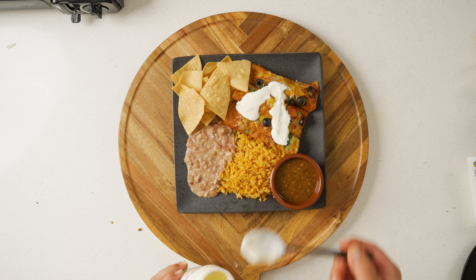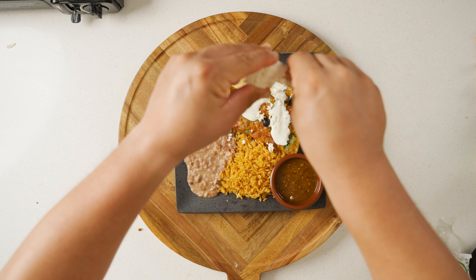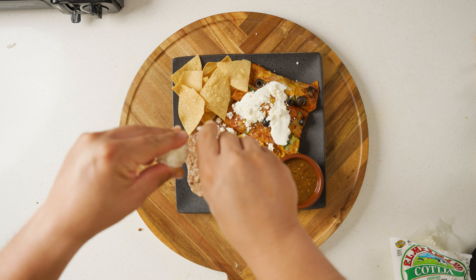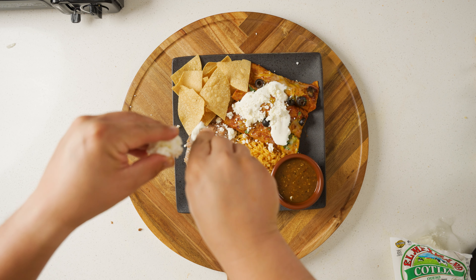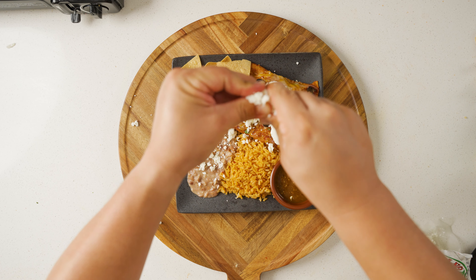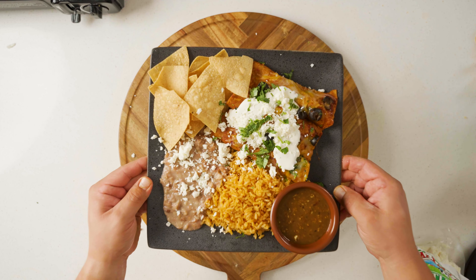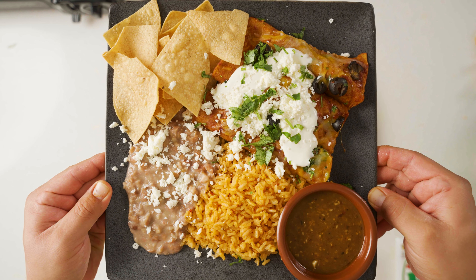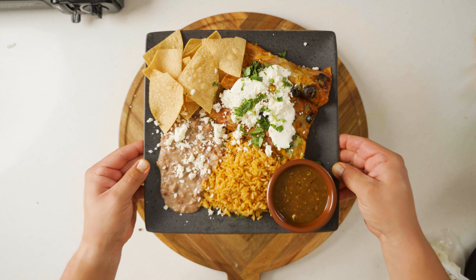Here's what my plate looks like. And there it is, you guys — a really simple way to make homemade enchiladas with a sauce that's so addicting and goes good on so much more than just enchiladas. Let me know in the comments: have you ever made enchiladas? Do you make them differently? I'd love to hear from you. Please share and subscribe for more. Thanks and see you next time.